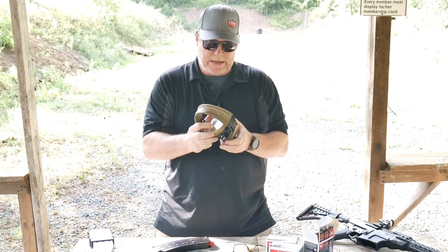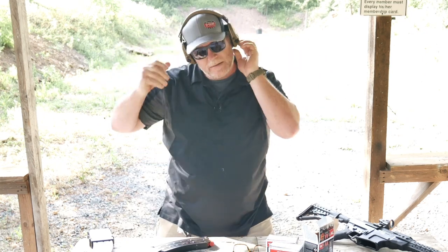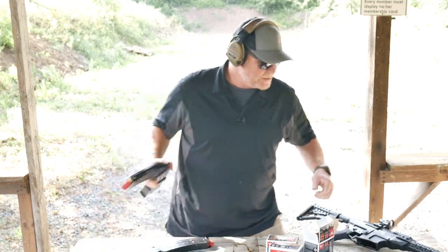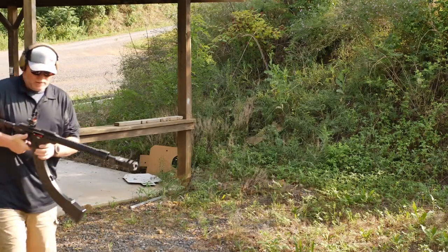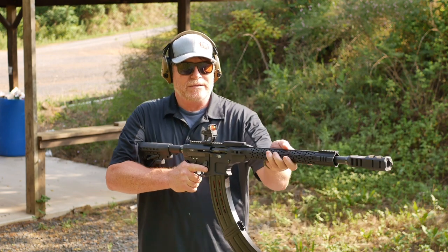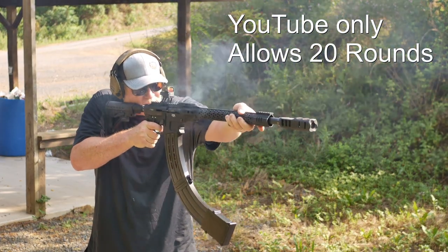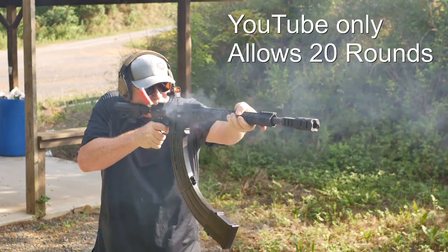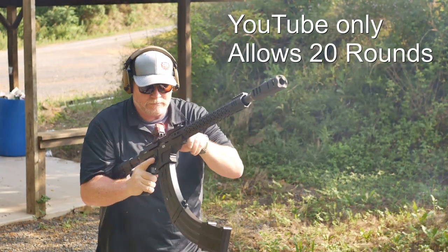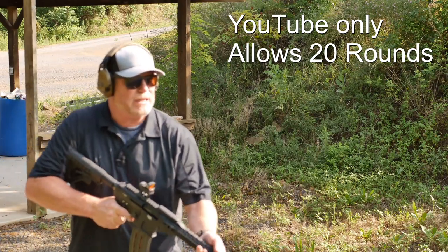Got a camera out there on the outside — hopefully it picks me up. Let's go ahead and scare some people. Here we go. So I hope that camera's in focus. Here we go. She's getting warm.